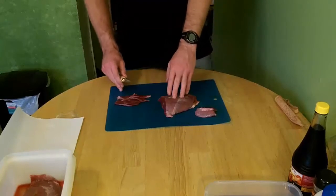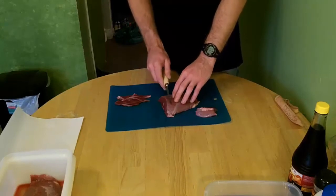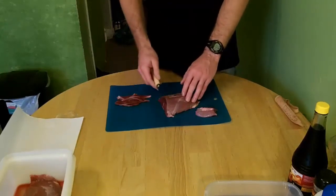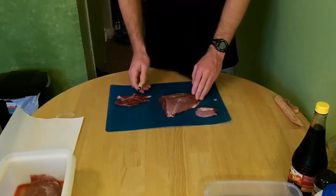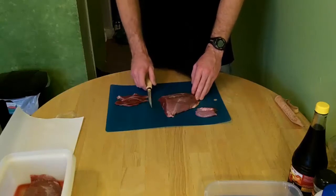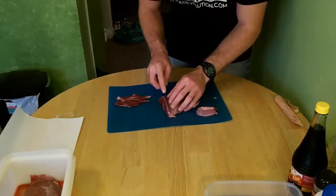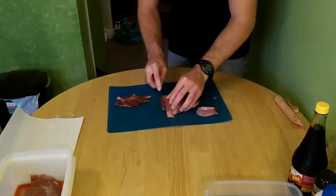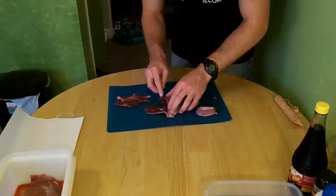So you take your goose breast and you cut it sideways of the breast. Normally I don't cut with the grain but for jerky I allow it. This is a pretty big breast so it's going to make a good quantity of jerky. You cut it as thin as possible with your knife, because it will dry easier and it will last longer on the shelves.